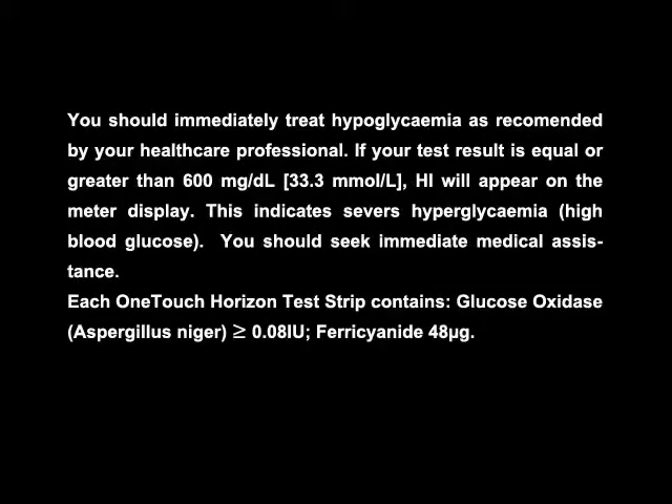You should immediately treat hypoglycemia as recommended by your healthcare professional. If your test result is equal or greater than 600 mg per deciliter, that is 33.3 mmol per liter, HI will appear on the meter display. This indicates severe hyperglycemia, that is high blood glucose. You should seek immediate medical assistance.